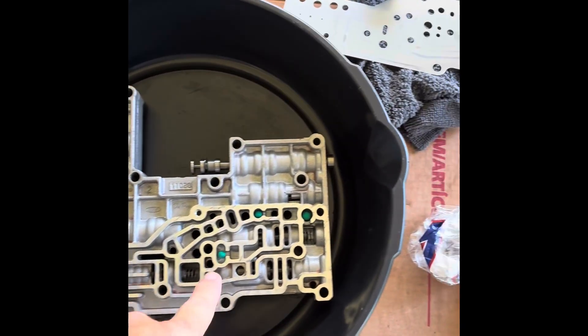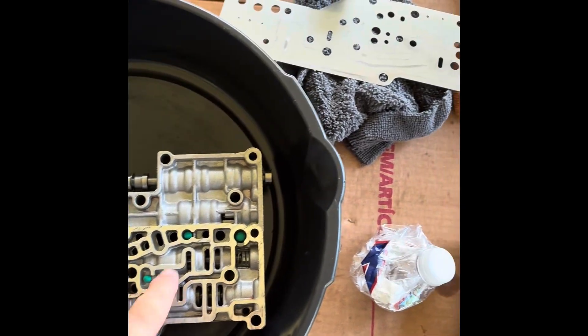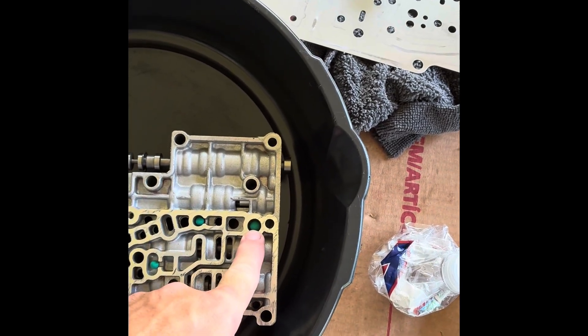Large check ball here. Small check ball here. Small check ball here. Large check ball there.